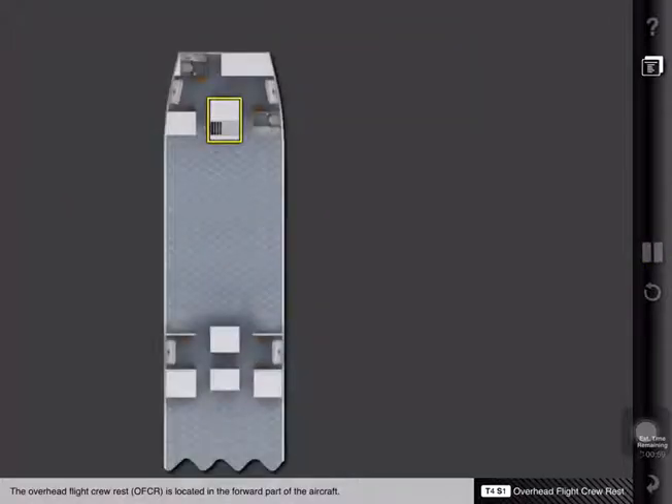The overhead flight crew rest, or OFCR, is located in the forward part of the aircraft. The area can be accessed through an enclosure in the passenger cabin near door 1 left. A placard is installed that indicates the flight crew rest occupancy restrictions.